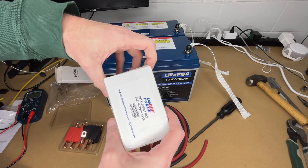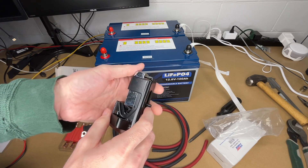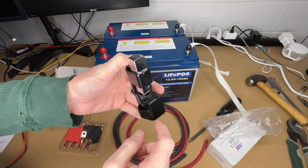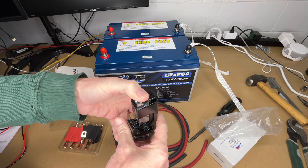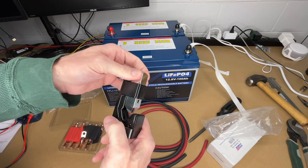To crimp it we're going to be using this tool. This is a sort of low-end crimper — the higher-end ones are hydraulic. This one is spring loaded. We'll put the lug in here and hammer on it. You want to hammer until you hear kind of a tone change — that way you know it's completely crimped.